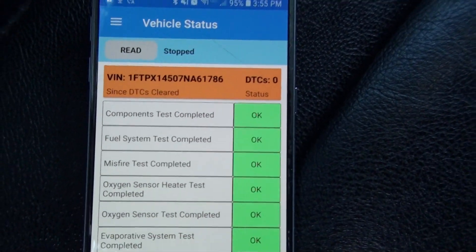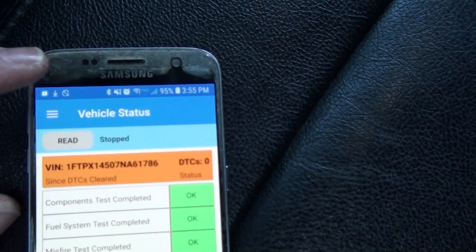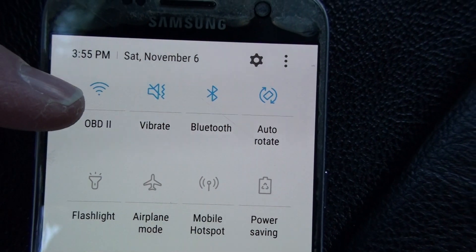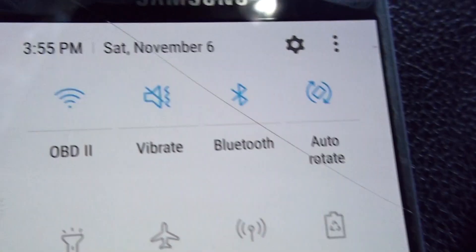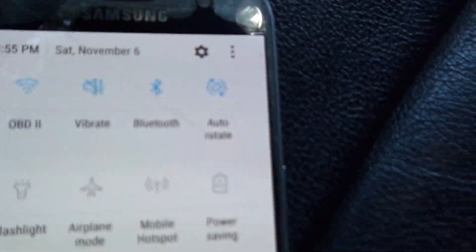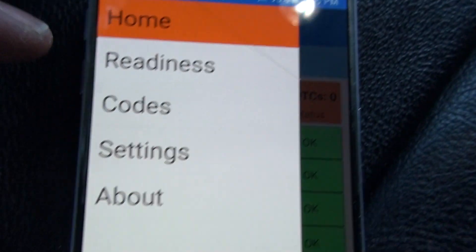So basically, when you come in, you need to configure the Wi-Fi first. The OBD2 adapter is its own network — you go to your network settings, find a network called OBD2, no password, no internet, and hook up to it. For Bluetooth, you just turn Bluetooth on and pair it. Bluetooth is pretty straightforward.